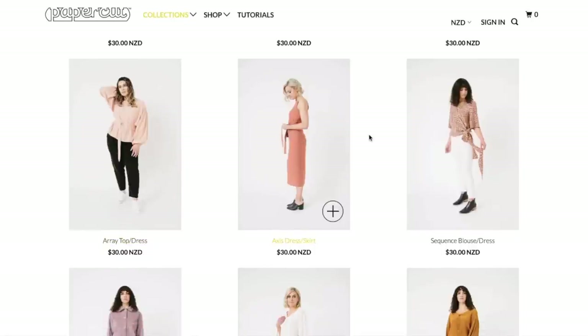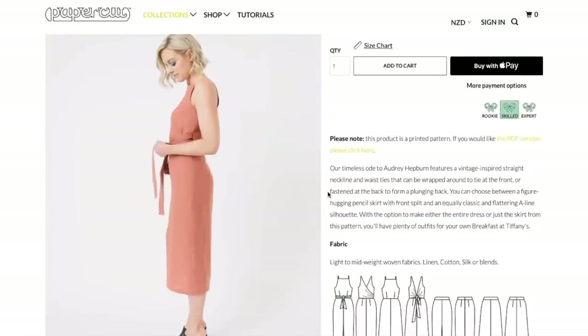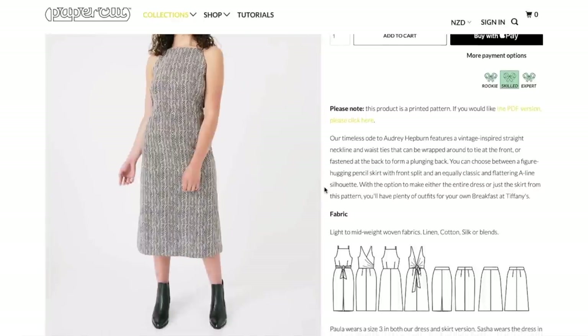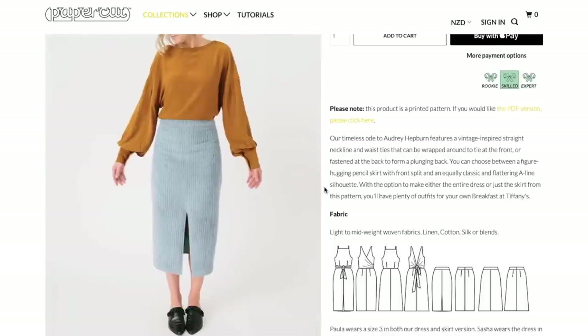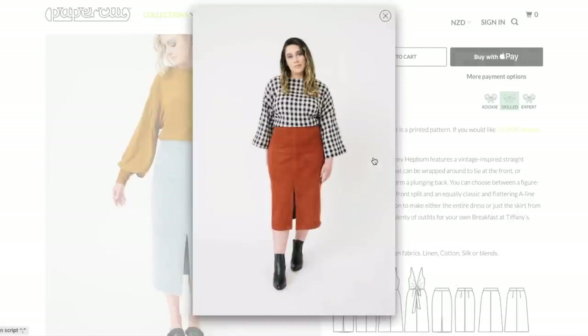Now we have the Axis Dress and Skirt. Cute neckline. Our timeless ode to Audrey Hepburn features a vintage inspired straight neckline and waist ties that can be wrapped around to tie at the front or fastened at the back to form a plunging back. That's cool. You can choose between a figure-hugging pencil skirt with front split and an equally classic flattering A-line silhouette. With the option to make either the entire dress or just the skirt from this pattern, you'll have plenty of outfits for your own breakfast at Tiffany's. So here is just the skirt.